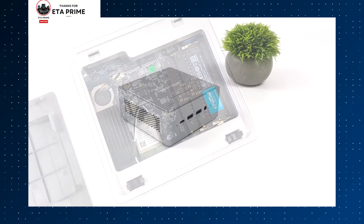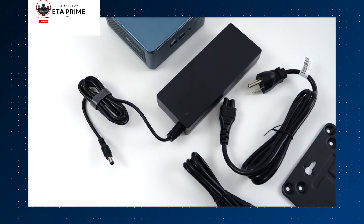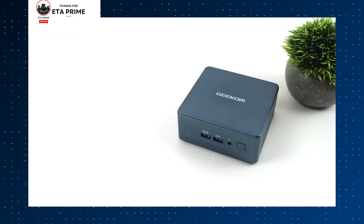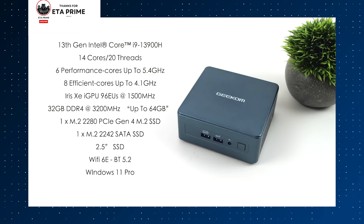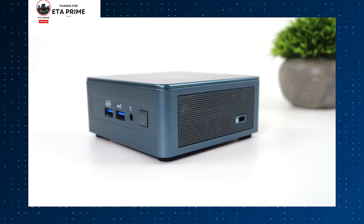Now let's talk about the Geekom ET13 Mini PC. This is a real powerhouse, especially for those who are serious about video editing. It's built around the Intel Core i9-13900H processor — a beast with 14 cores and 20 threads — making it extremely capable for video editing at the highest resolutions, including 4K and even 8K.